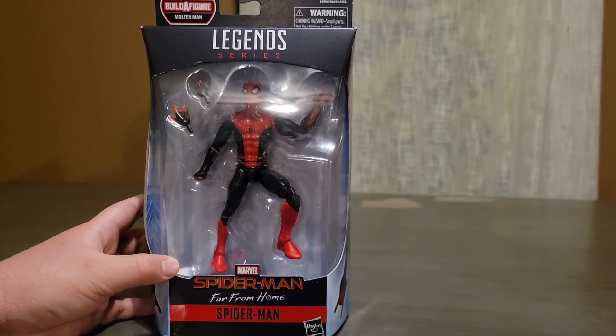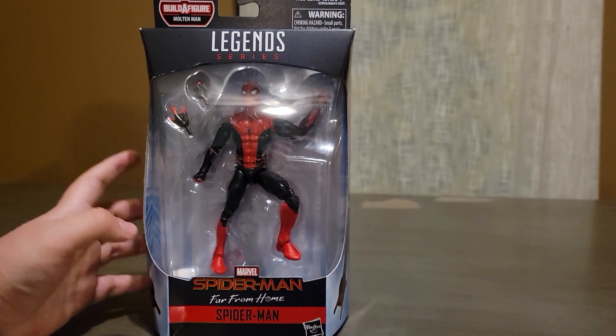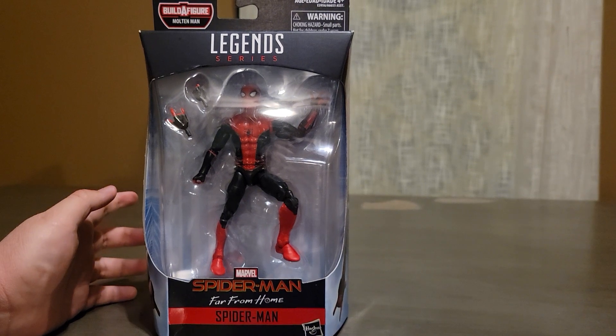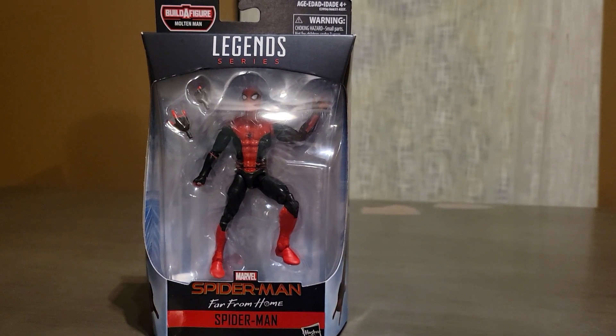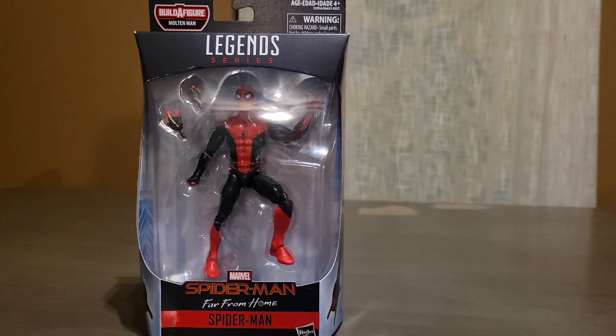Hey everyone, TurtlePower2 here. In this video I will be doing a review of the Marvel Legends Spider-Man Far From Home Spider-Man action figure. This retails for about $20 and it released in 2019.